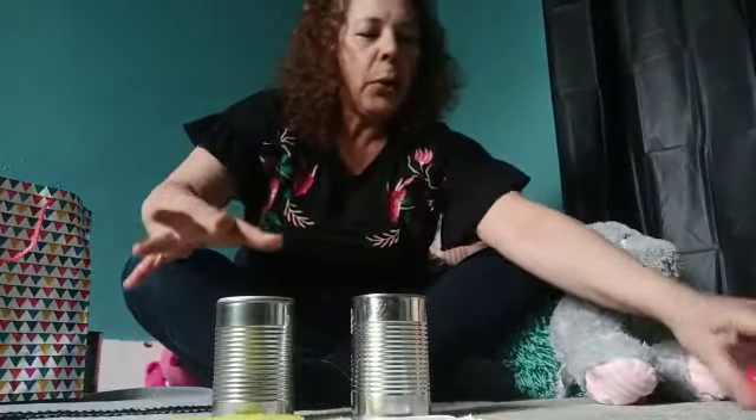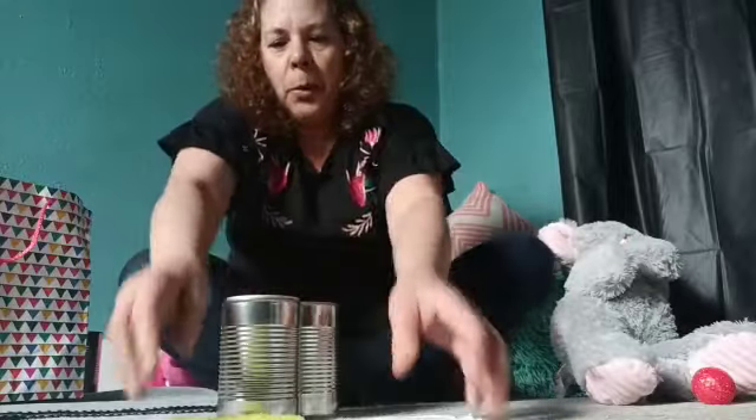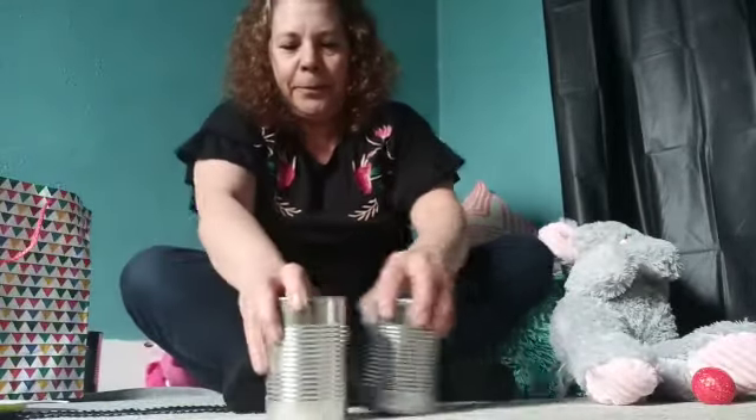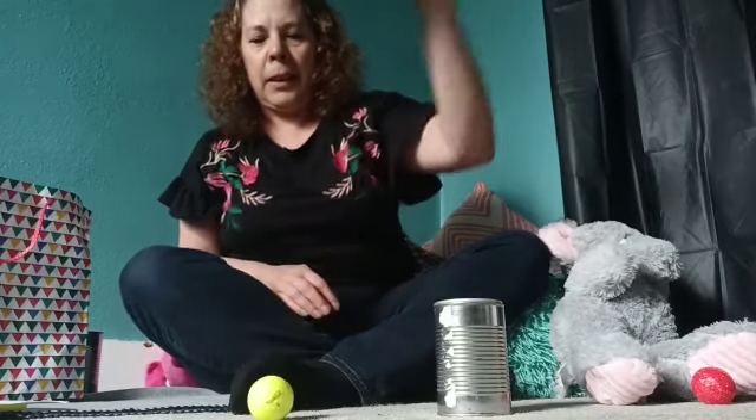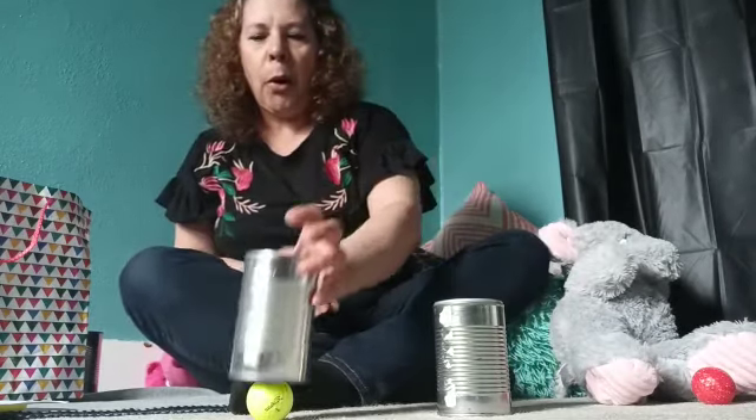Let's do it again. Are you guys ready for this? Now you take a guess. What color do you think we have in here? Are you ready? Let's see. Amarillo. So what color's left? Blanco.